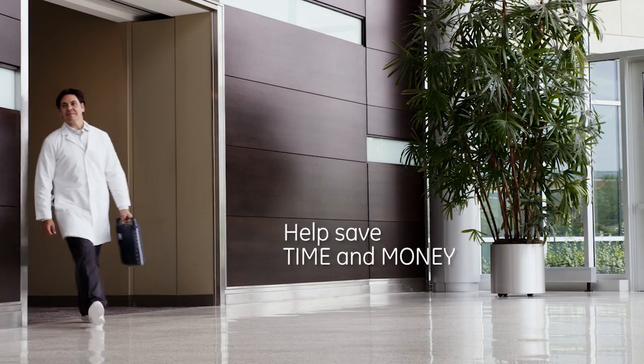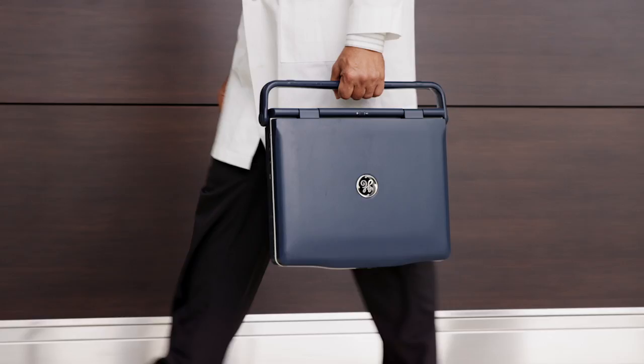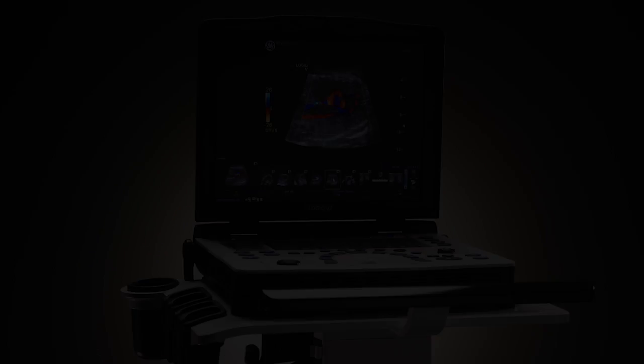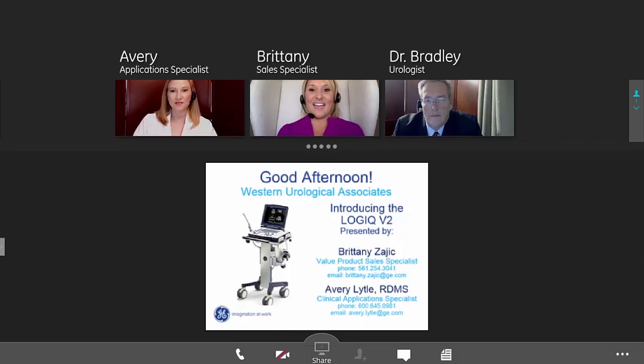Introducing a new technology to help save you time and money when purchasing a new ultrasound. Dr. Bradley from Western Urological Associates is looking to expand his practice and is participating in an online product introduction for the new Logic V2 portable ultrasound, with Application Specialist Avery and Sales Specialist Brittany.